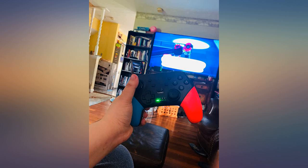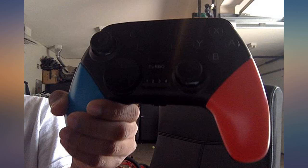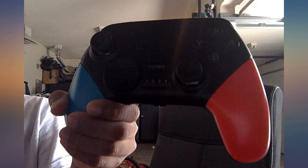This controller is really light. I also really love the grip on the bumpers and triggers, and the triggers are actual triggers, not buttons — so they don't make any clicking noises.